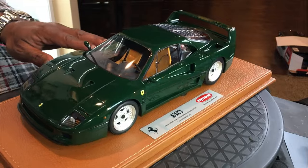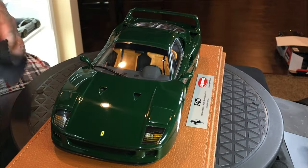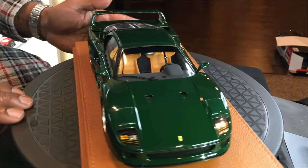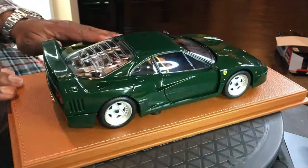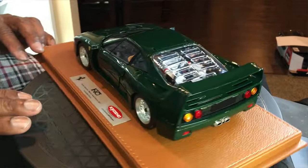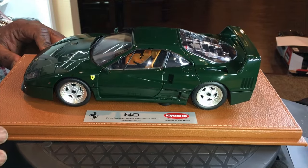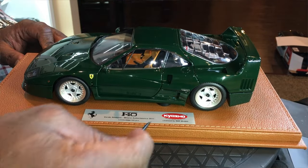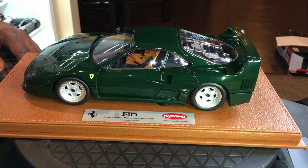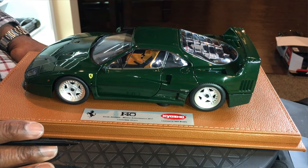This is a metal die-cast model, so it's not the typical resin that you would see from BBR, because this was really made by Kyosho. The model comes on a very beautiful leatherette base and has a very unique plaque which specifies that this is a model by Kyosho, licensed by BBR Models.